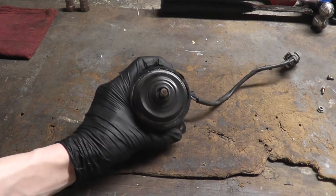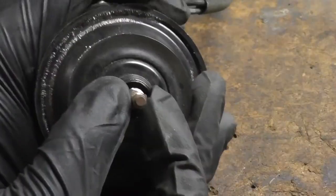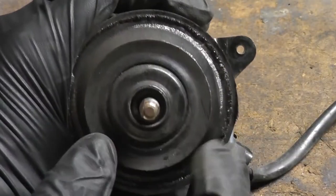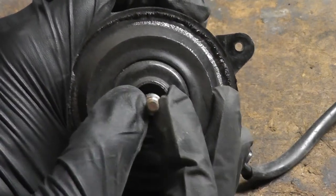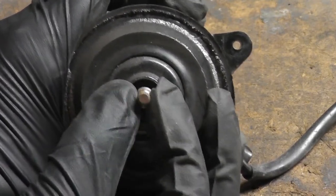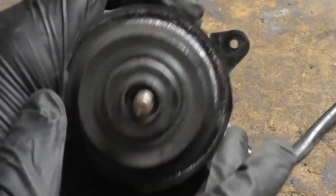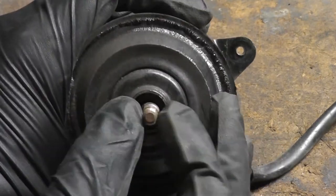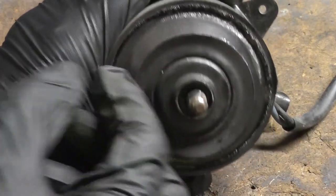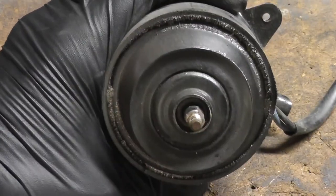Here we have the bare motor and there's a lot of play. Normally you feel for play, but here you can clearly see it. These bearings have been worn out for a while and the motor was continually allowed to operate — the wear just got worse and worse. Honestly, after seeing how much play there is here, I'm surprised that this motor rotated at all.